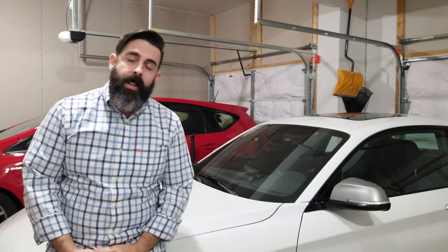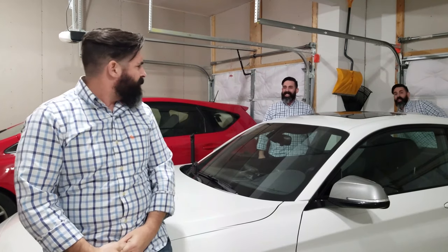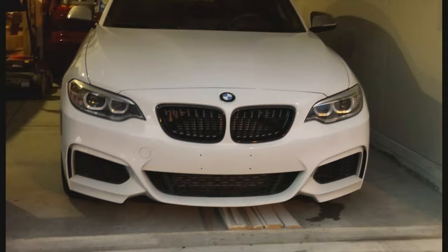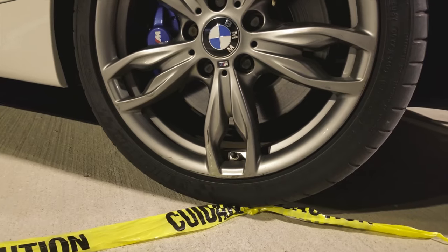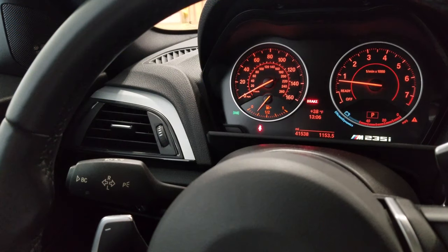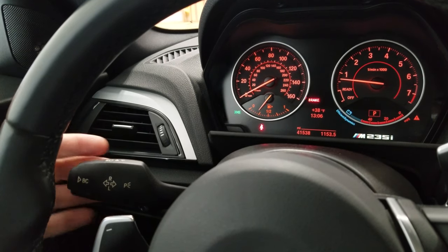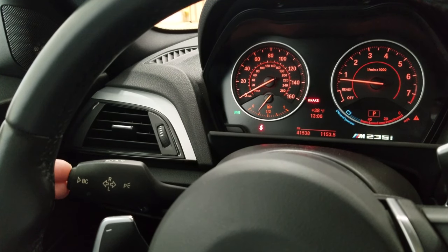The JB4 is all installed, everything's put back together, car started, and I'm ready to go through the menus. I actually have the car running because it's a little cold outside — I did see a penguin walking down the street with a jacket on, that's how cold it is. Anyway, on the left stalk here to go through the menus on your JB4 on your F-series chassis.